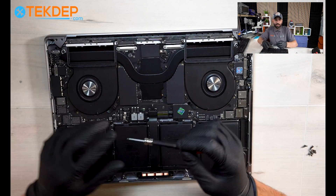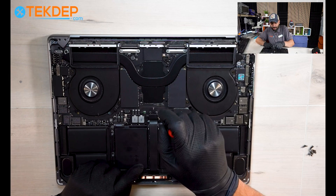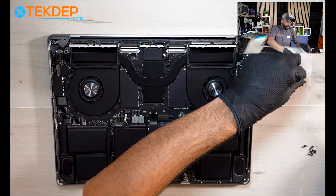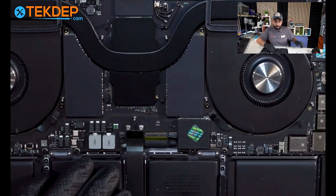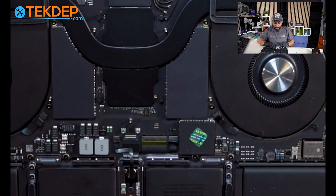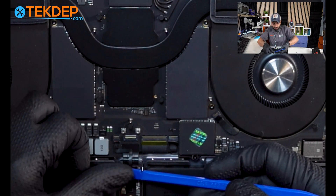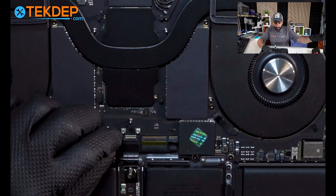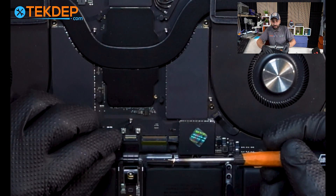Next, using your T3 screwdriver, remove the two screws holding the trackpad flex cable bracket. Then using your plastic spudger tool, disconnect the flex cable of the trackpad that connects to the logic board. Next, unlock the mechanism that holds the battery daughter board flex cable and slide it out. Now using your T5 screwdriver, unscrew the pancake screw and remove it.